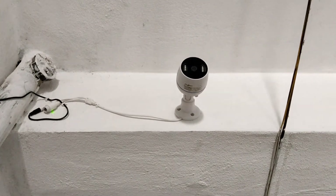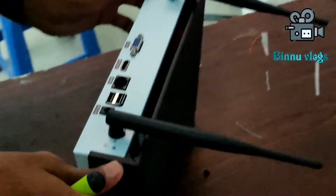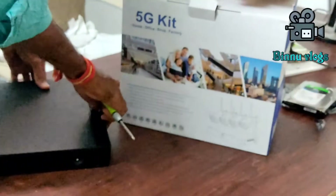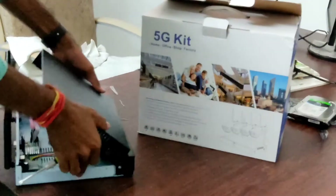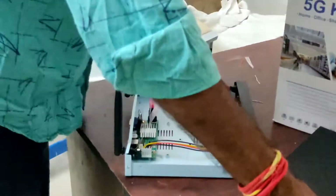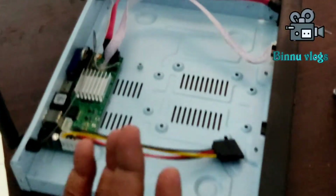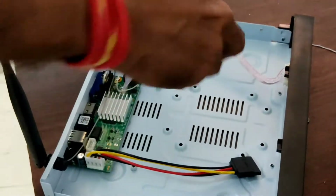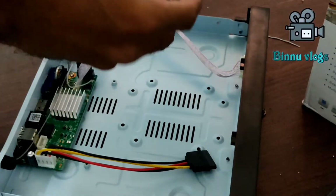Now let's open the NVR and install the hard disk. As with a regular NVR, we have a SATA cable and power cable. In this video, we have to install the hard disk.